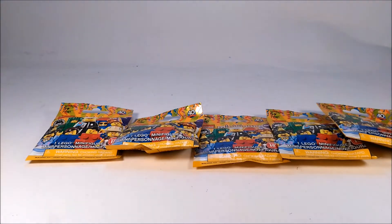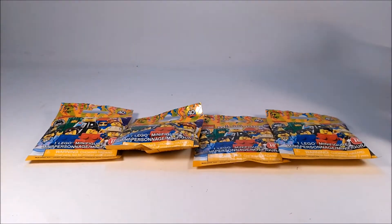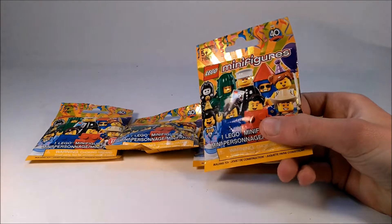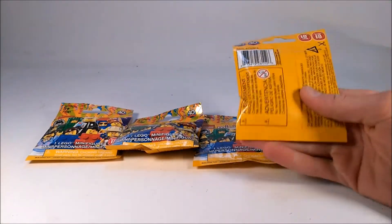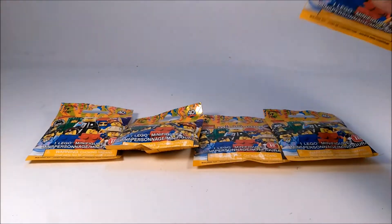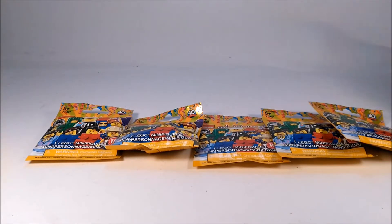Hello everyone, it's Vok here. Today I am very excited to be opening up some mini figures from Series 18 right here. If you guys have watched my Series 18 ranked video, you know that I love this series and I just think it's a really nice looking fresh new series that I'm quite excited to open up some packs from. So let's just get straight into this video and start opening these up.